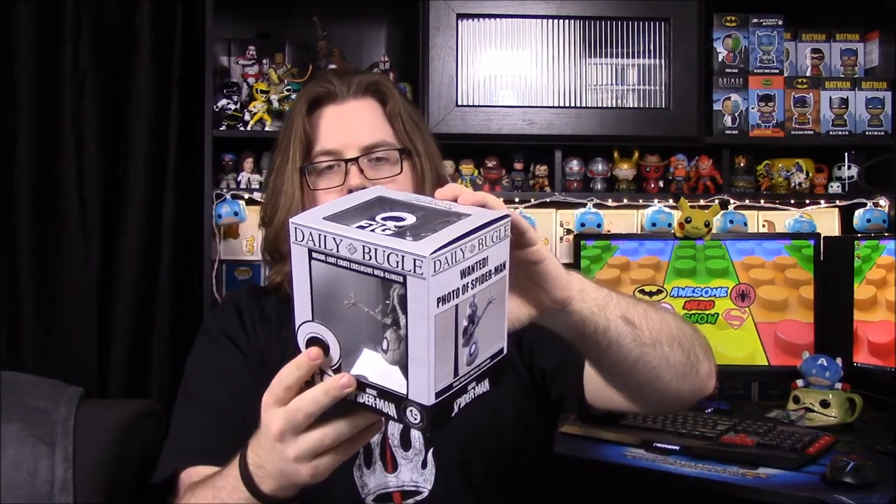We'll start out with our first item, and going along with Loot Crate we have a Q-Fig. We have a black and white Spider-Man — I'm not sure if it's Spider-Man Noir or something — but it's a black and white Spider-Man hanging from a lamppost. They make this in a regular version, the normal red and blue, but this is the Loot Crate exclusive black and white. It has the Daily Bugle and stuff, so it's supposed to look like a picture from a newspaper, with headlines like 'Spider-Man Mania Grips Looters' and a wanted photo of Spider-Man.